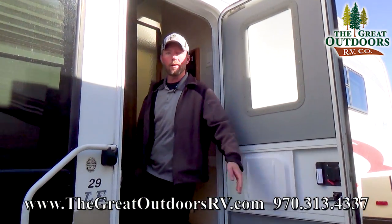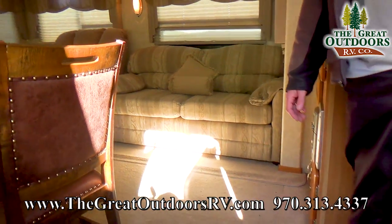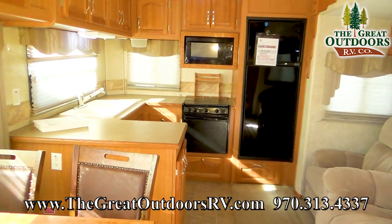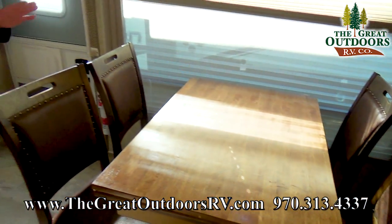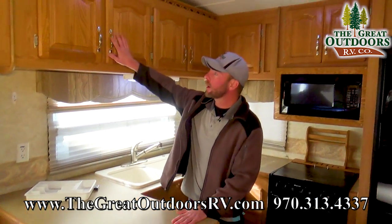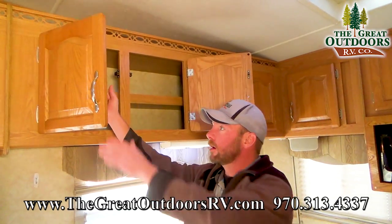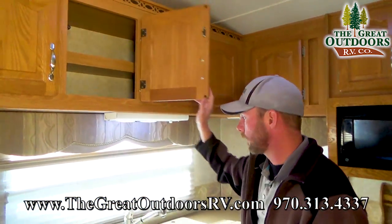Come on in and check out the interior of this 2006 Cardinal 29RK. The RK stands for rear kitchen, which is really nice, especially if you're going to be spending more extended periods of time in here. You have tons of kitchen storage, as well as a really nice kitchen layout with counter space. There are lots of overhead storage compartments, and this is all real wood — not just a veneer on top of chipboard. All real wood in the Cardinals.